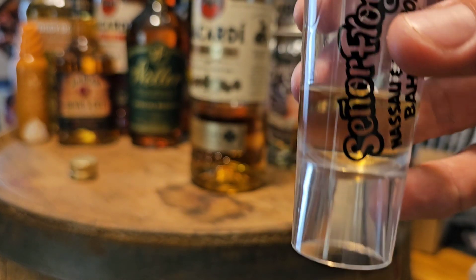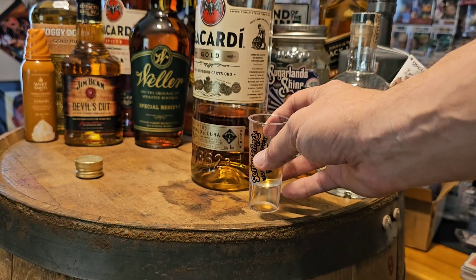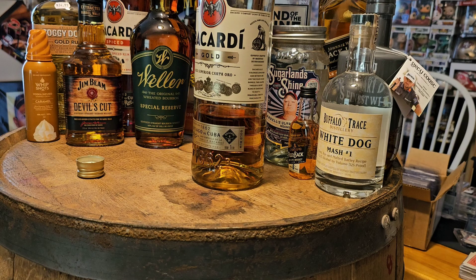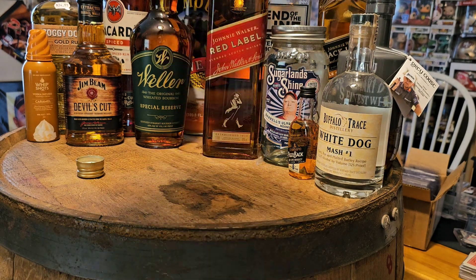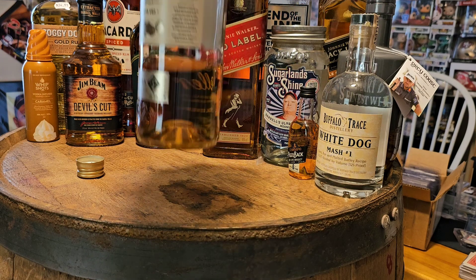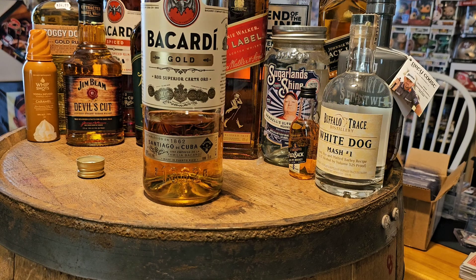Not too bad — it was a little better than I expected, actually. Not terrible. You do get that sweetness, you get a hit of vanilla — I definitely taste a little hit of vanilla — and then you do get that little oak flavor that makes it a gold.